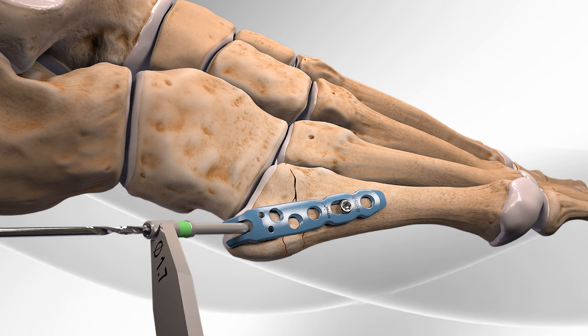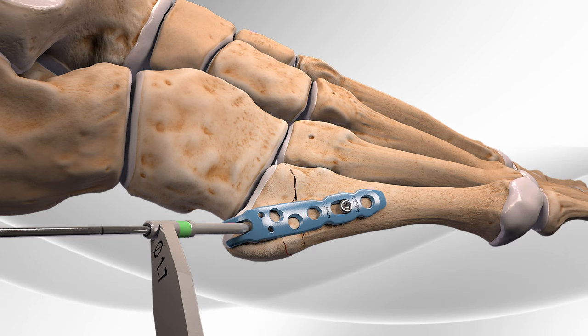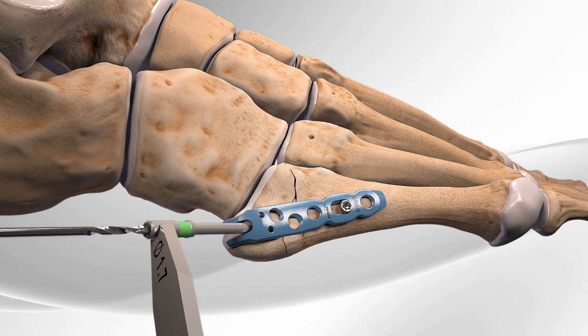The surgeon drills another hole at the base of the plate and uses a handheld measuring device to determine the length of the second screw.